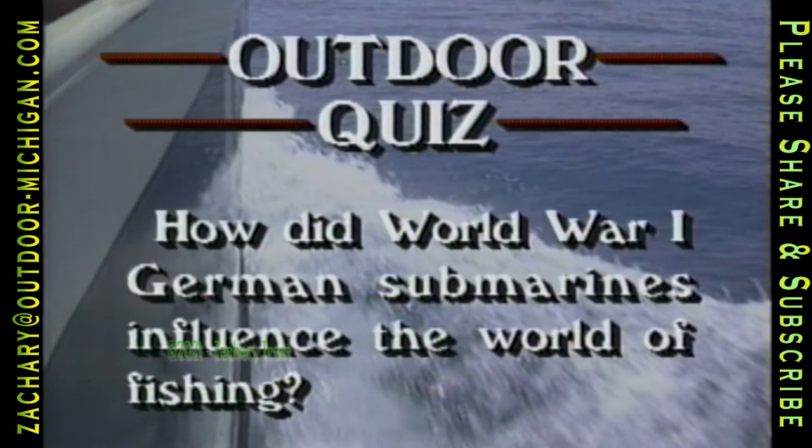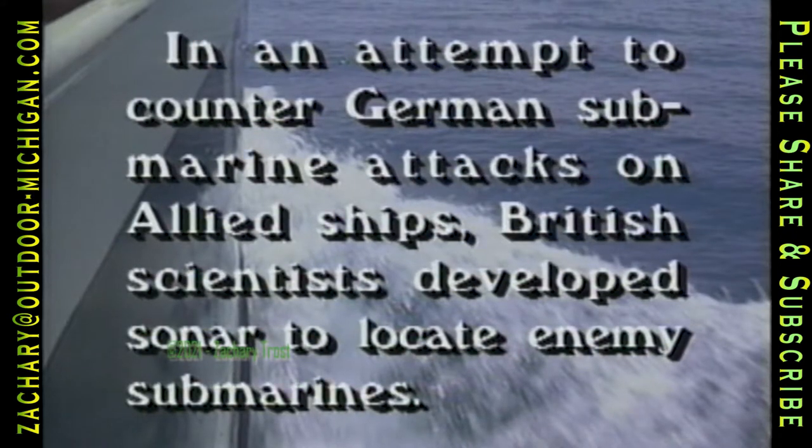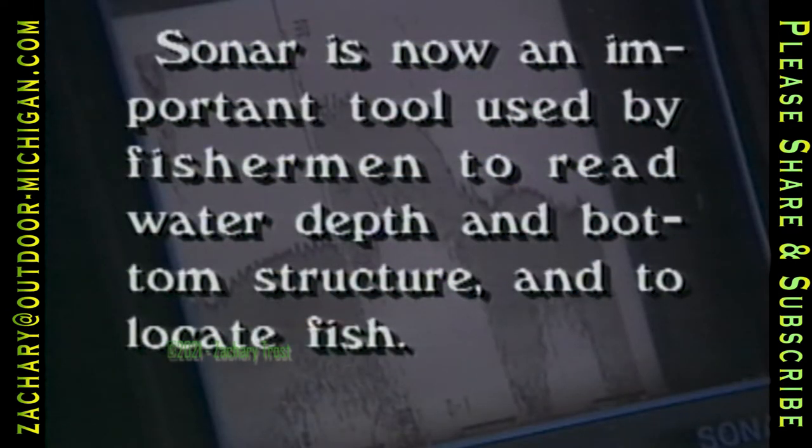How did World War One German submarines influence the world of fishing? In an attempt to counter German submarine attacks on Allied ships, British scientists developed sonar to locate enemy submarines. Now sonar is an important tool used by fishermen to read water depth, bottom structure, and to locate fish.